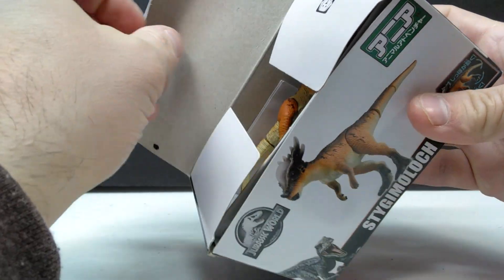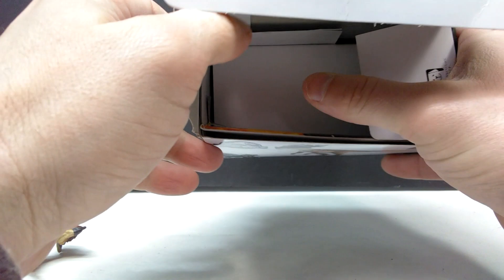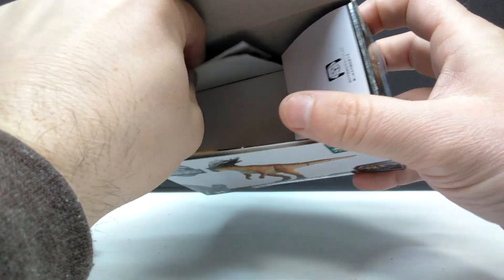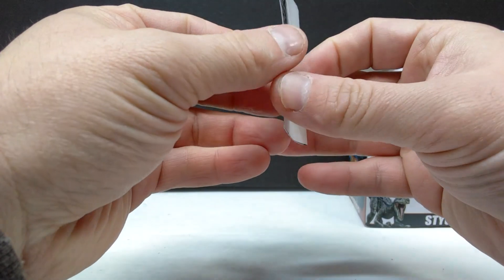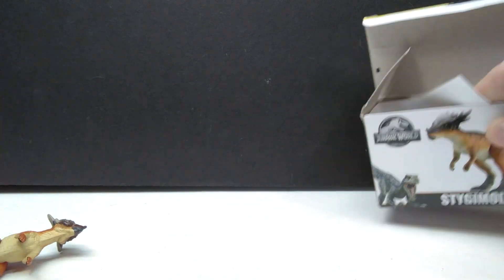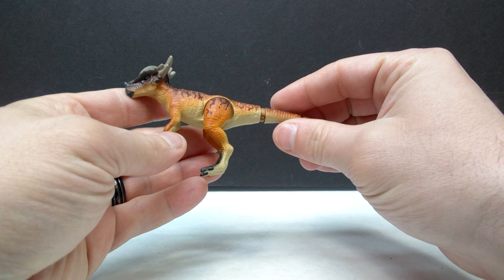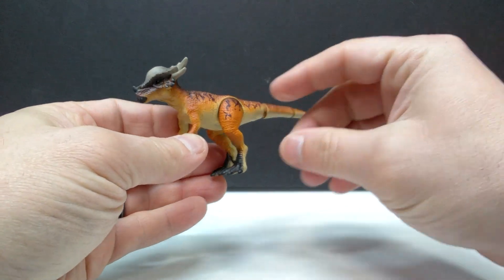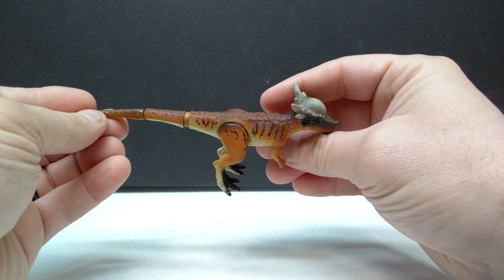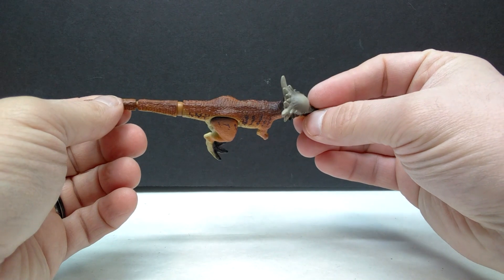Once we pop this open, we'll pull the Stygimoloch out. Normally they're in a little baggie, but oddly enough he's not this time — there's not a whole lot going on inside the box. There's a small paper insert that tells me absolutely nothing I can read. The figure itself looks really nice though. I'm always super impressed with how good these Takara Tomy figures can be.